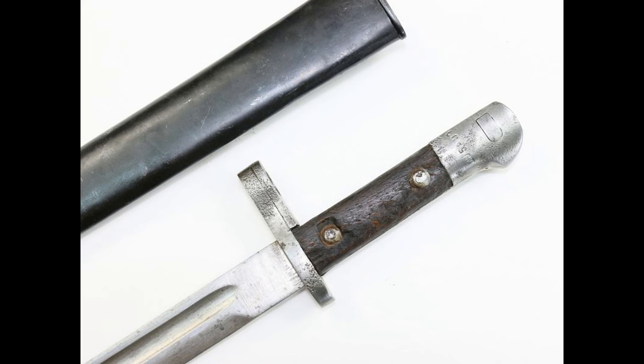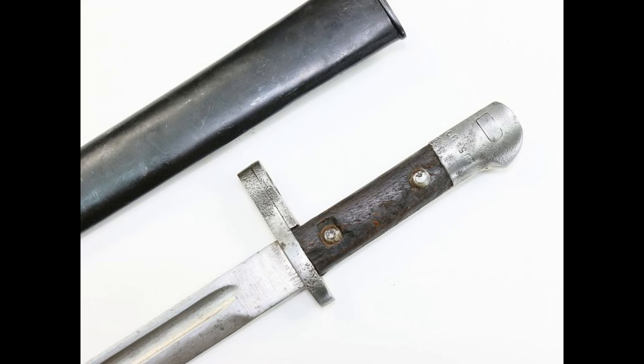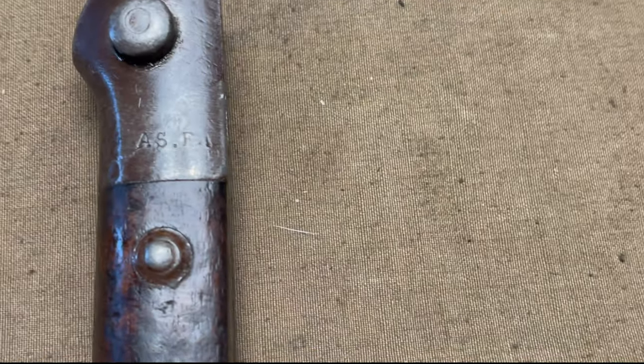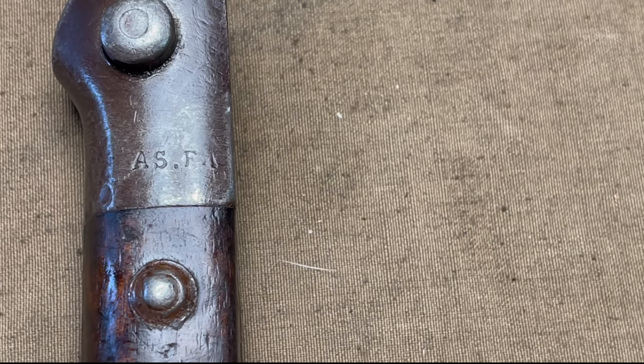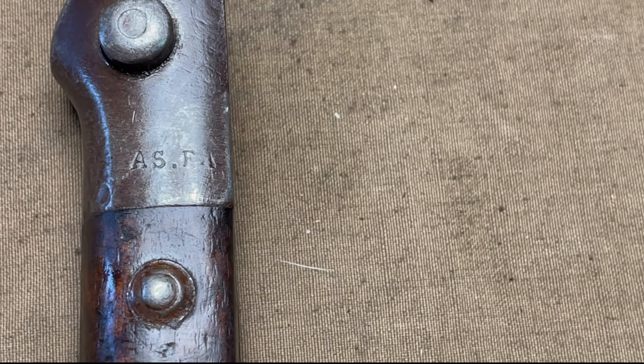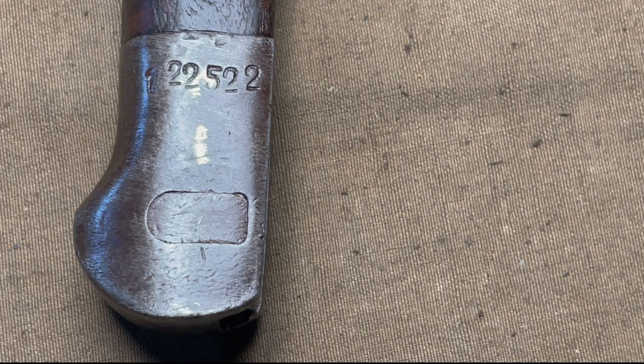Personally, I think the second method is a little bit cooler, just because it's kind of weird and it looks like they literally tacked it on, which they basically did. It is funny to think of a military doing that to modify it for issue. You can tell this is a Turkish manufactured bayonet due to the ASFA marking, standing for Ascari Fabrika or Ankara Military Rifle Factory. The only other marking on the bayonet is the serial number — there is nothing else on the cross guard or blade.